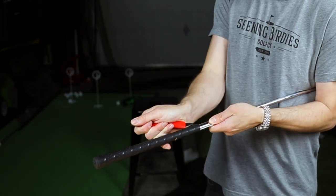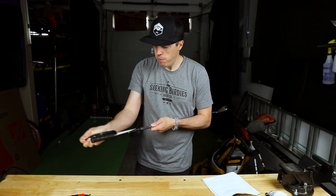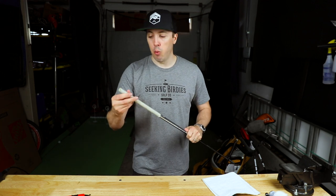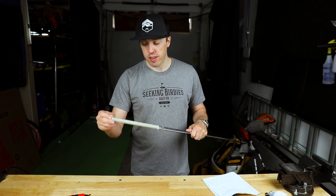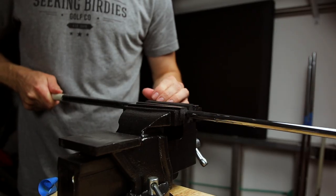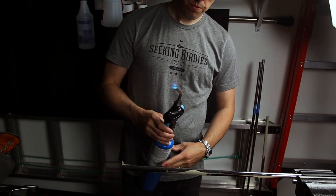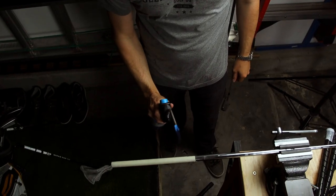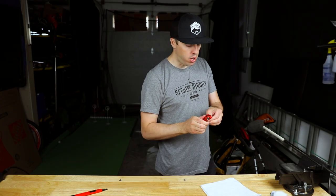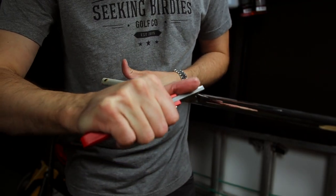The first thing we have to do is remove the old grip. I use my hook blade and make two cuts down either side of the grip. What we're left with is the old grip tape, which we also have to remove. You could get out a razor and pick it off, but what I like to do is put it in the vise, get my torch, and heat it up — it only takes about five to seven seconds of heat to loosen it up. Then I use my box cutter to pick at the end.